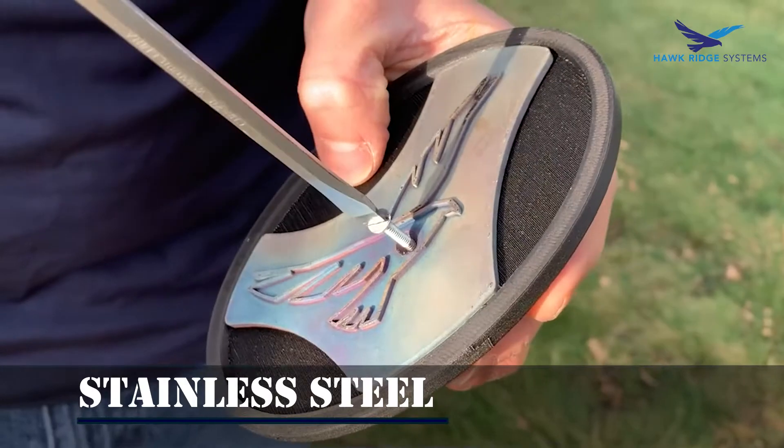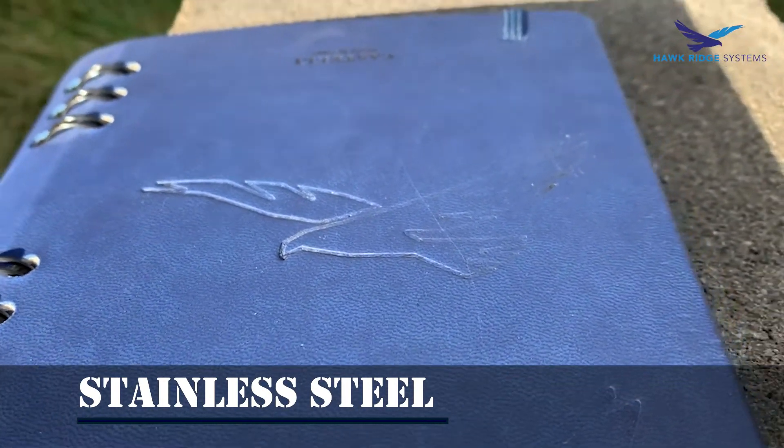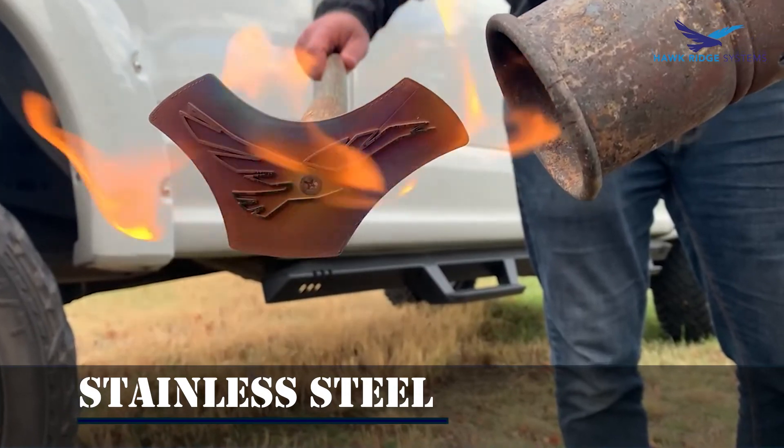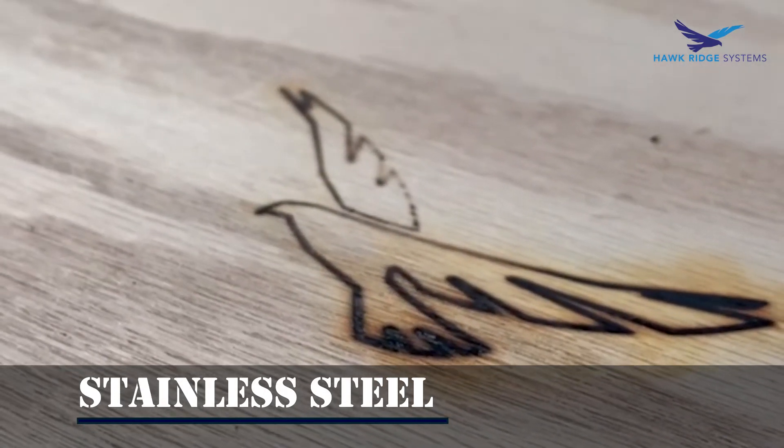Obviously the metal is going to have some sharper edges. With this particular example we printed in 17-4 PH stainless, and once we heated this thing up we found that because stainless doesn't want to give off its heat very well, it took a long time to heat up but stayed hot for a really long time — so if you need parts with that kind of heat retention, it's a pretty good choice of material. It gave us some pretty crisp, clean edges in the non-heated example, and when we heated it up it did a really nice job of leaving that logo mark on a piece of wood. We tried a couple of different materials but ultimately wood worked out the best.